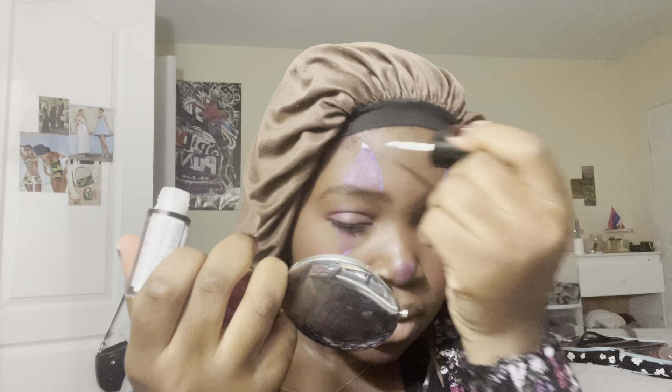Now to give my clown a little glam, we're gonna use this radiant liquid eyeshadow — I'm gonna do just a little dot right here and then in the middle of my nose. Now it is time for my lips. I'm going to do a brown lip liner and then extend it out a bit to give myself a sort of menacing smile.